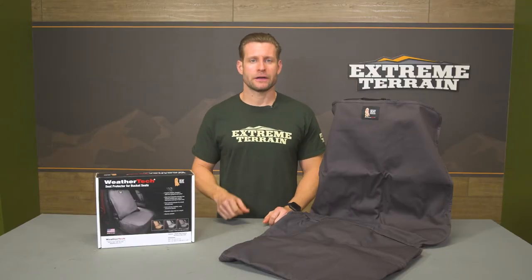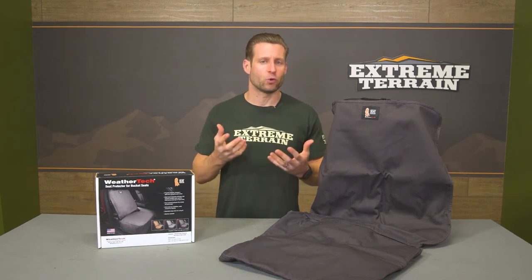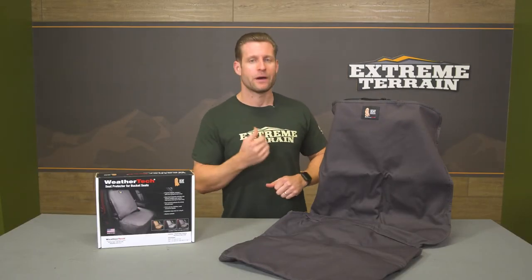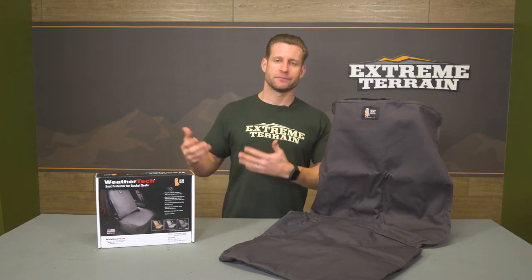The WeatherTech protector we're talking about here today is going to be for the sixth-gen owners who might be after some quick protection for their front bucket seats — either when wheeling off-road, or maybe hauling the pup around — but prefer to go with a quality option like WeatherTech as opposed to some cheap and flimsy parts store alternative.